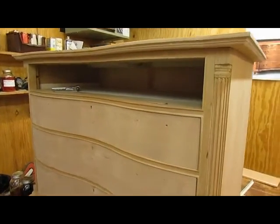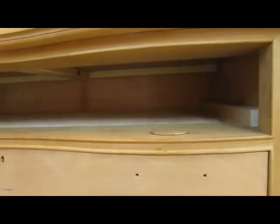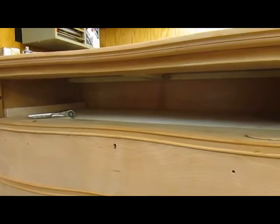The top is attached now with eight screws — number 10, one and a quarter inch. Now I'll take it off for finishing so it'll be ready to attach when I start up again.